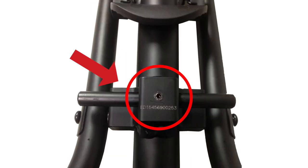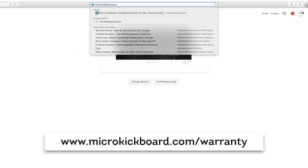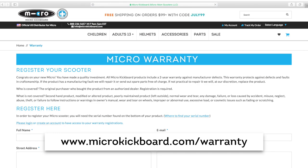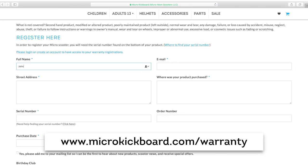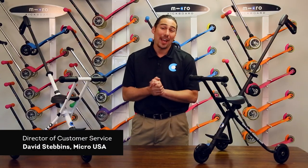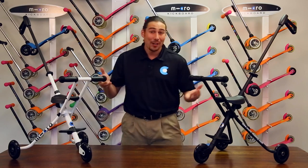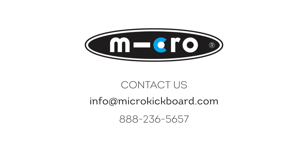Once you have your serial number handy, visit www.microkickboard.com/warranty. You will want to have your serial number, order number, and address info available when signing up. Please let us know if you have any questions or need any help — you can post a YouTube comment below or contact us directly at info@microkickboard.com or 888-236-5657. Thank you for choosing Micro.